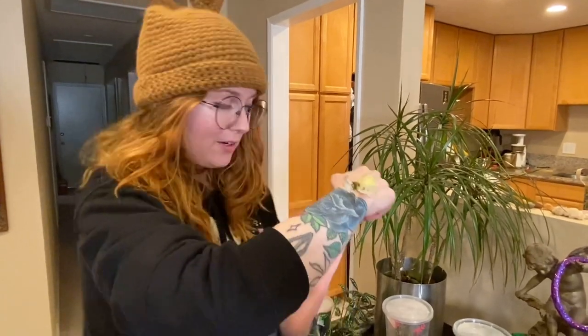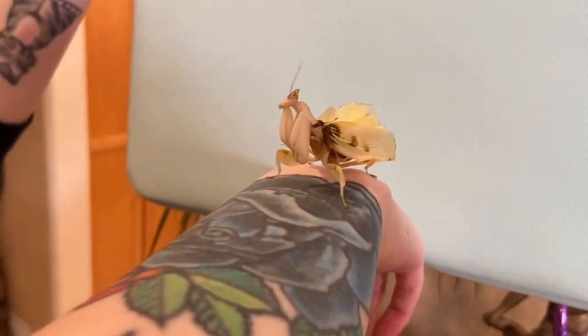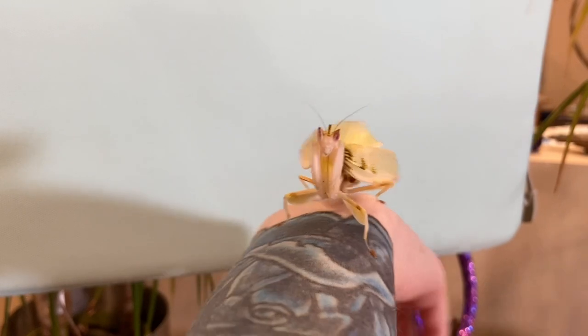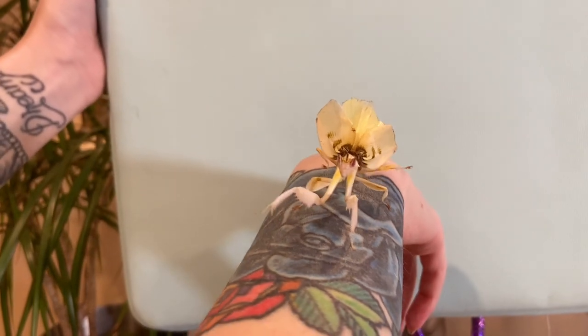She's currently living on a plant in my room and enjoying it. Let's do a close-up — we're using a makeshift background so the camera can hopefully focus. There she is! She's pretty cute; her wings are a little bit damaged from her molt and from pairing with the males, but she's still super beautiful.